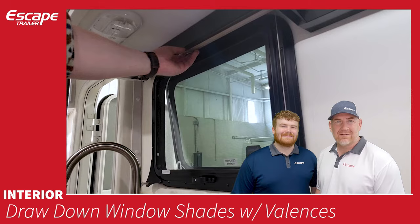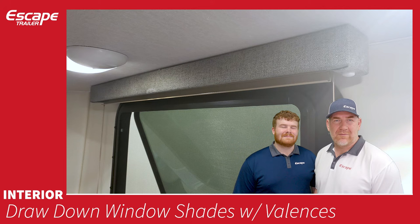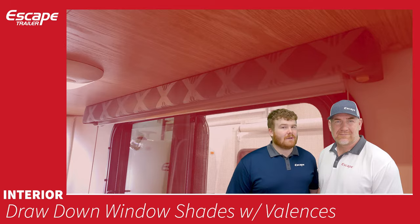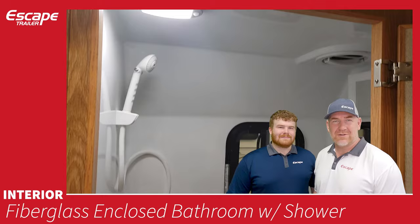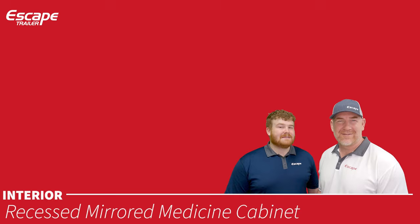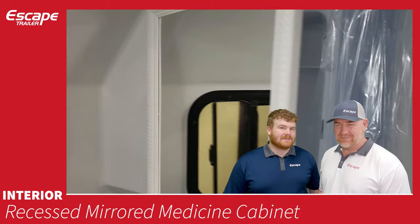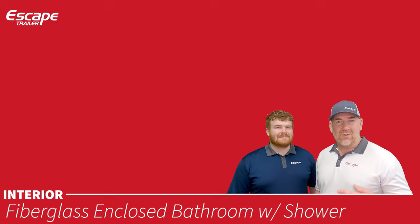Draw-down window shades with valences — friction pull shades you can move with one finger, with a valence on top to hide the roller that matches your fabric choice. Fiberglass enclosed bathroom with shower — the wet bath has a hand-flush toilet, shower, powered electric vent to clear hot humid air, and a recessed mirrored medicine cabinet. It comes with a shower curtain so water doesn't run down the door and out into the trailer.